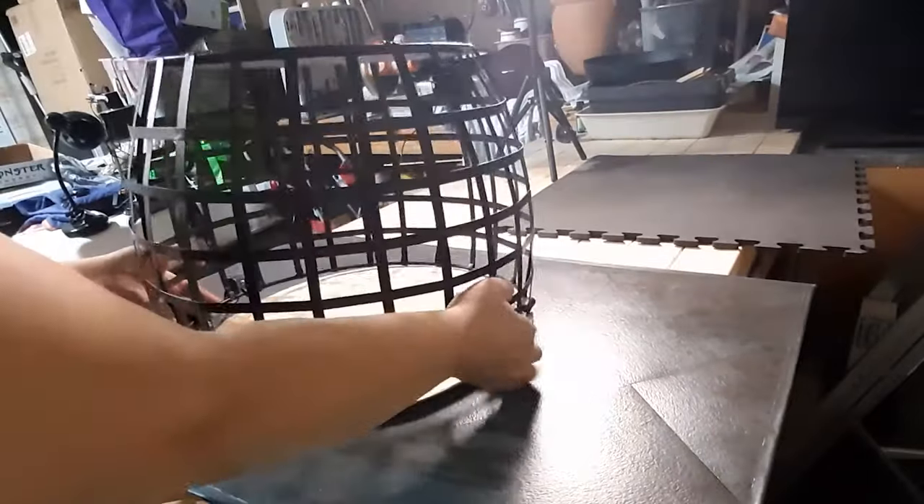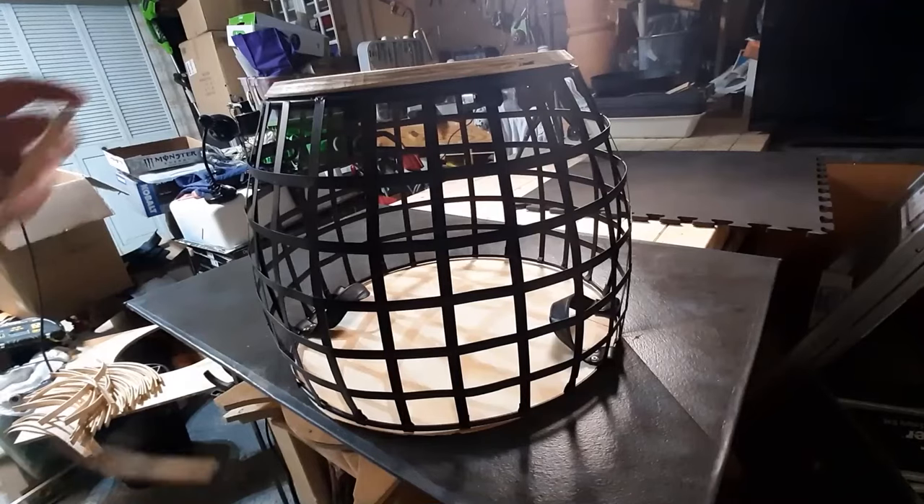I put the top and bottom in place, making sure that the routed edge was facing the direction I needed, and then I started attaching the slats.